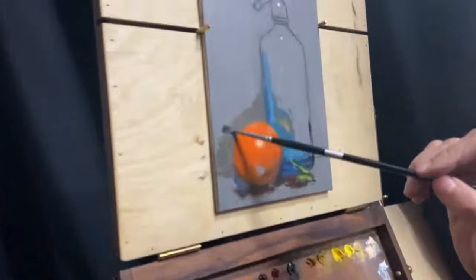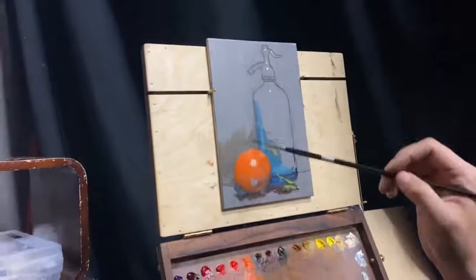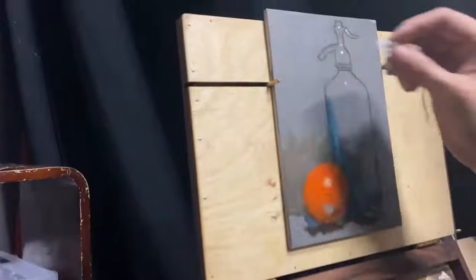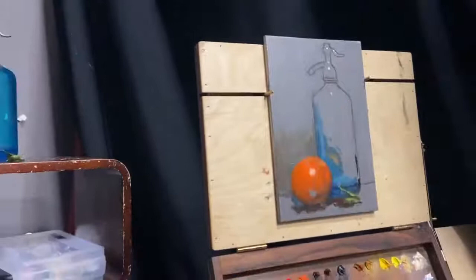Even just grabbing the turps, sometimes you can see what happens — and it also gives you a variety of mark making. You see how it's kind of scumbled in now? It breaks it up a little bit. There are old Rembrandt paintings where you can see his fingerprints in the paint. We're kind of bound to make marks with brushes and knives, but I don't think those are the only tools we have.